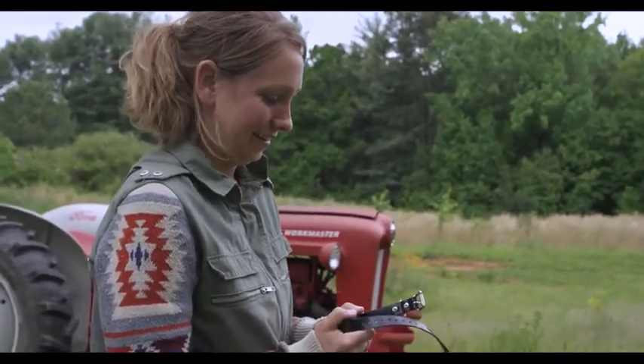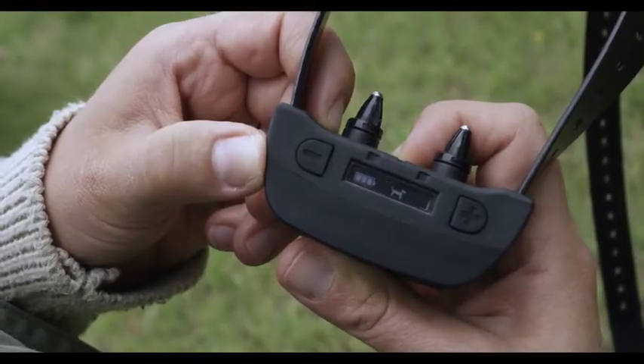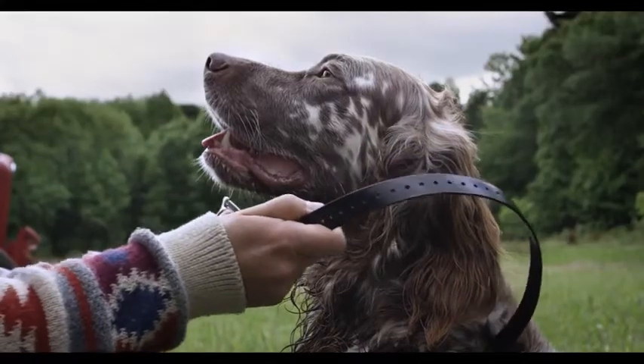Touting a rugged waterproof housing, 200-hour battery life, and an easy-to-read LED display, the No Bark SBCR is simple to use and delivers quick results with its silent partner technology.